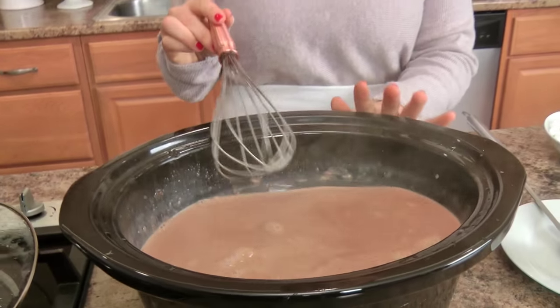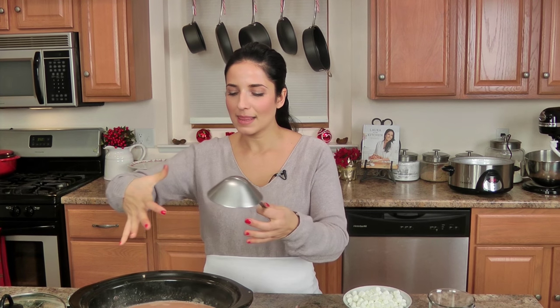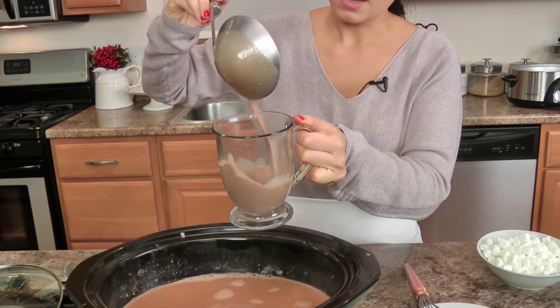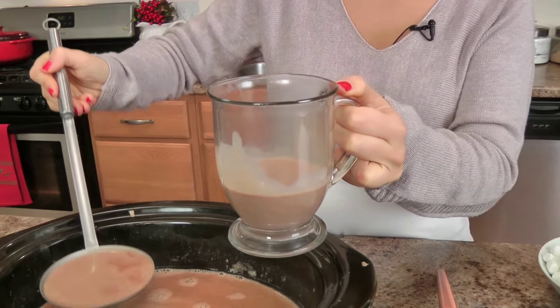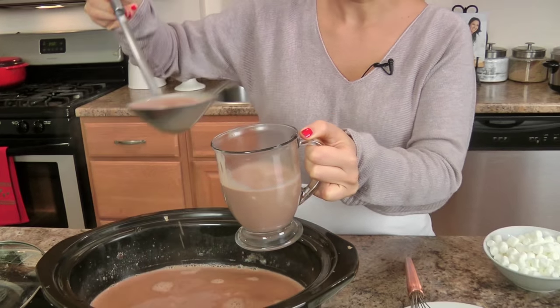My hot chocolate was just simmering on low for two hours and I gave it a whisk every half an hour or so. It smells amazing, it smells like hot chocolate. I'm the kind of person where when I see something really big and full, it just seems abundant and it makes me happy — it feels like hot chocolate for the whole neighborhood. Look how lovely this looks — it's rich, it's gorgeous, it's creamy, it's not too loose.